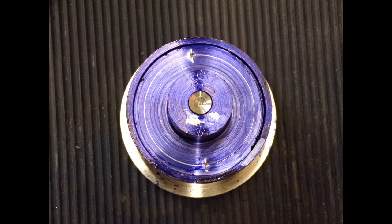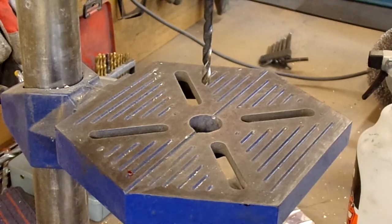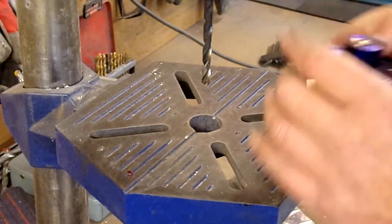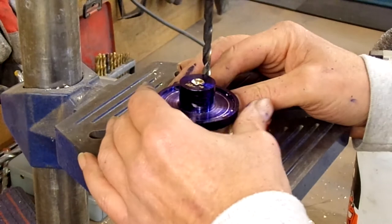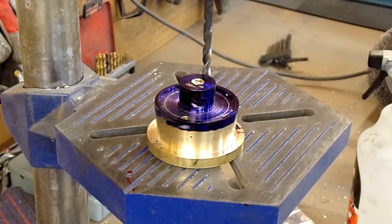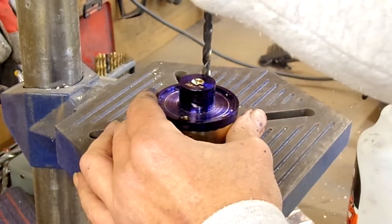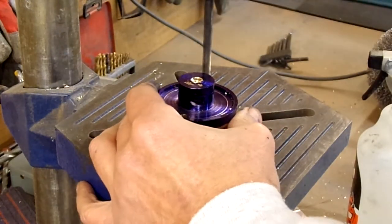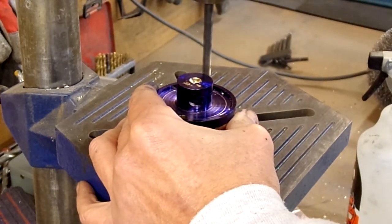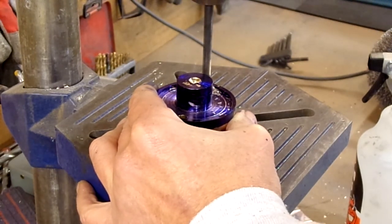Here are the markings — one hole is drilled already. There's a pilot start already on this so I've set the speed to be suitable, and hopefully we can drill this all the way through. And then the camera died — so that's what it looked like.